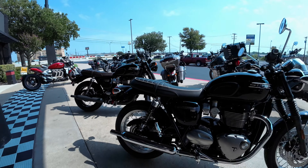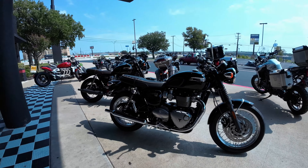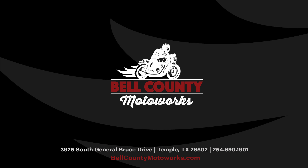T-120 Black — I know it's crazy, but you get a brown seat with your T-120 Black. Blacked out exhaust, blacked out engine casings, the bars are black, your headlight ring is black, front fender mount is black, rims — black wheels. T-120 Black in Jet Black. T-120 in Jet Black. Both right here at Bell County Motorworks in Temple.